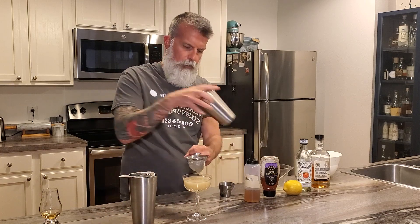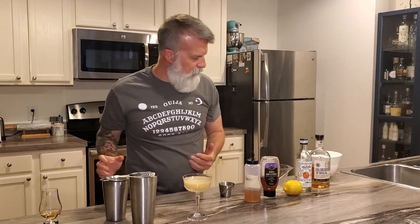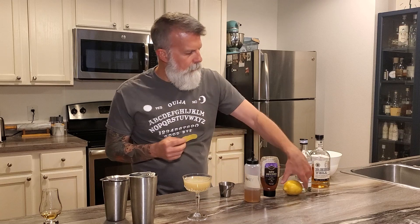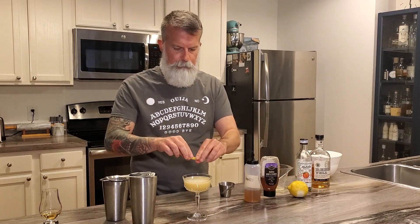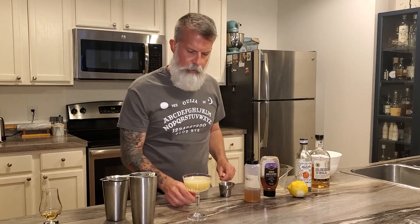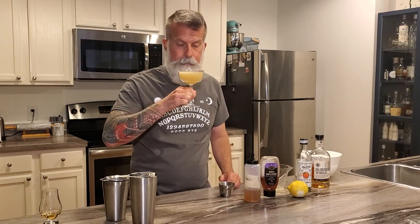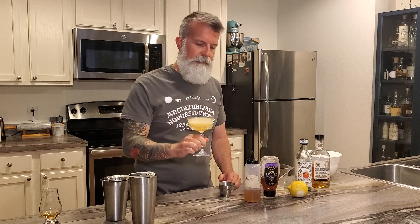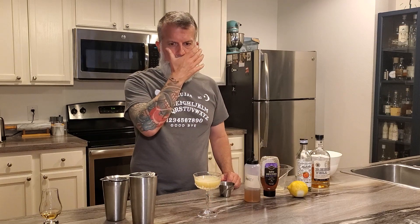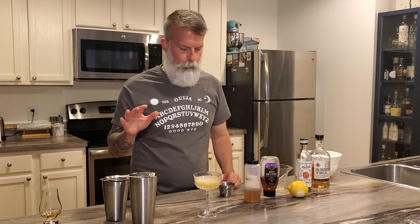There's no garnish to this, but I take a lemon peel and just express the oils on top of it. And that is your cocktail right there — that's a Democrat. It almost tastes like a bourbon sour with peaches. Peach and bourbon go really really well together.